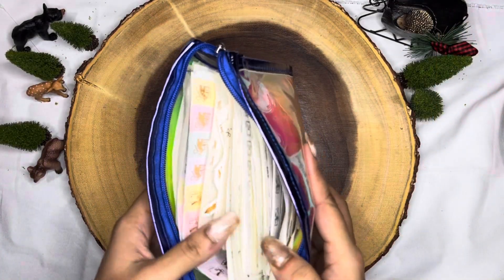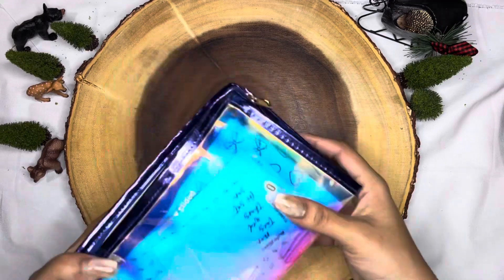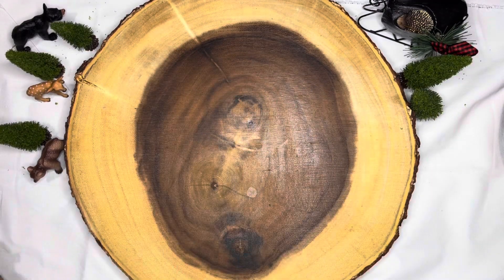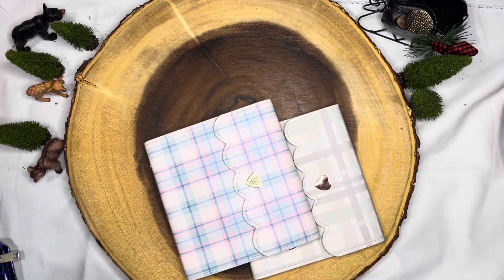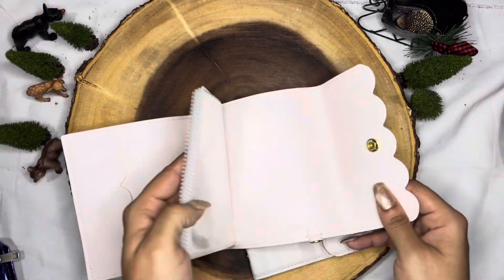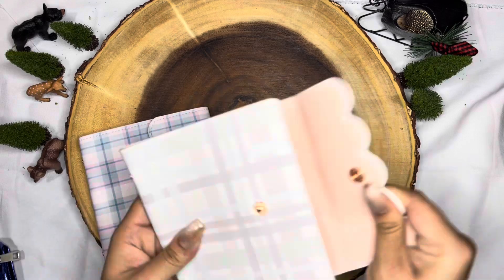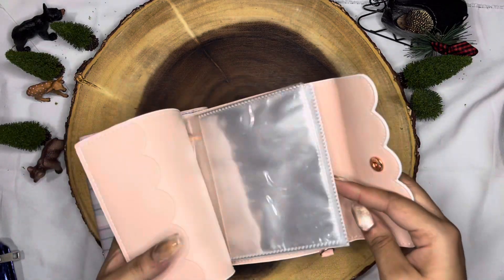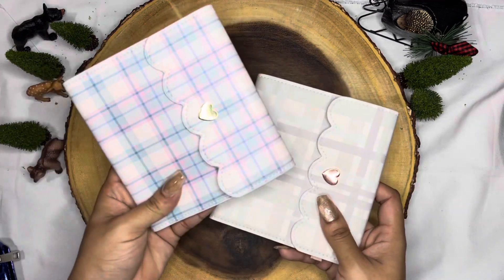So the first thing that I thought I'd organize was this little bag right here. If you are wondering what the heck it is, it holds all of my foiled stickers — and I know that's crazy right, just shoving a bunch of foiled stickers in that small bag. I thought I would go ahead and move them over here to these Simply Gilded sticker cases. I have two.